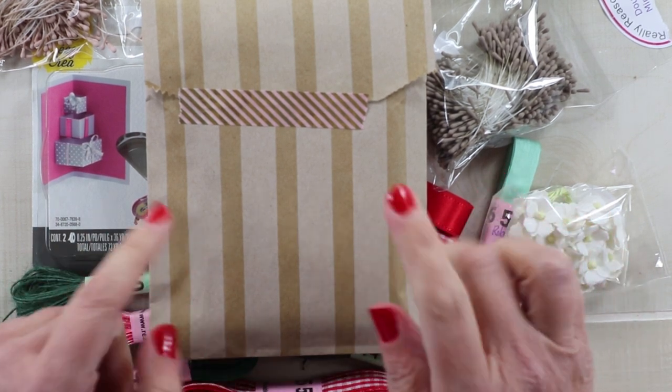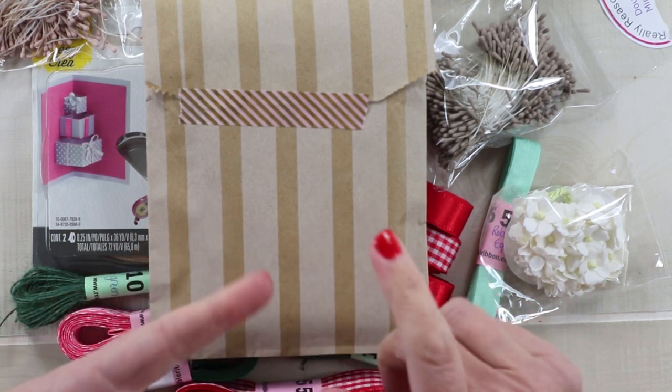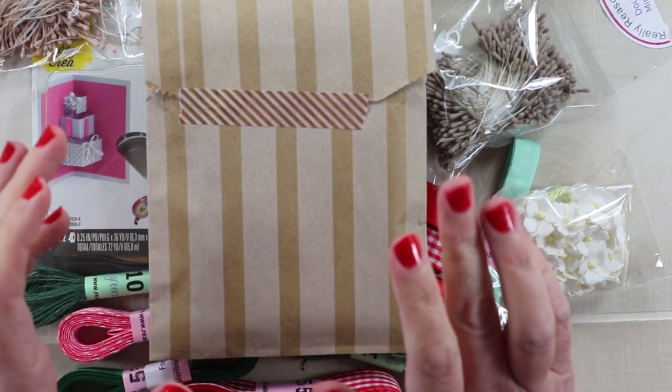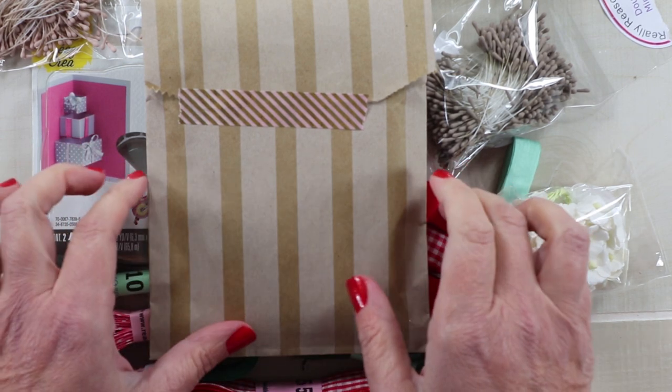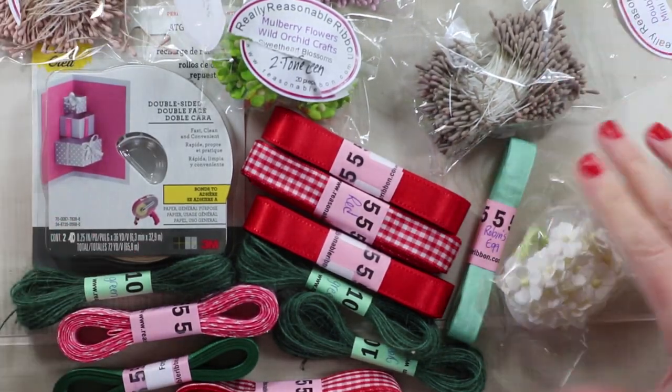The first thing I did was take it out of the box and wrap up the Ribbon Club assortment for next month, because it's top secret. I just want to tell you guys it is dreamy and you are going to love it — I already want a second one because I know I'm going to go through it. So, on to the haul.